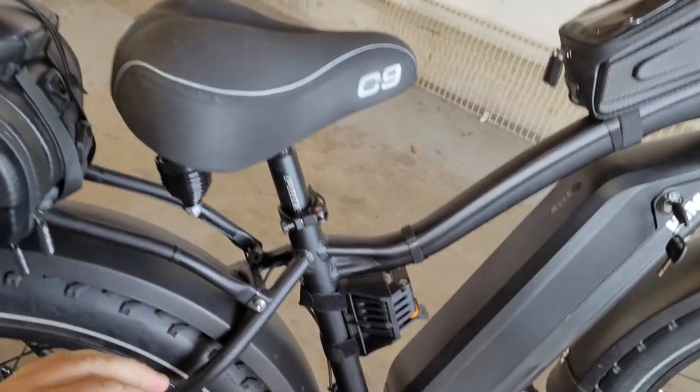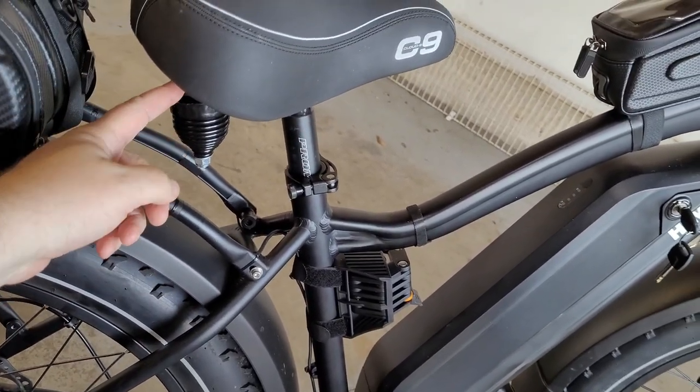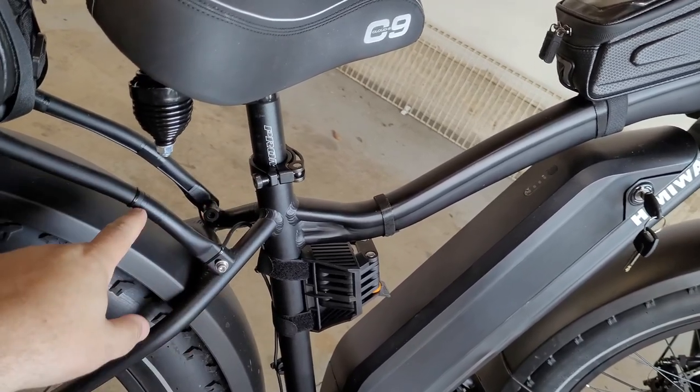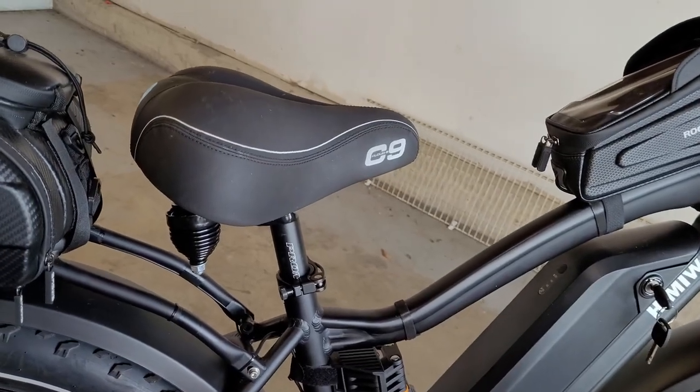If you're shorter and will have your seat down low, you might want to go with a different Cloud Nine seat model instead of the ones with the long springs, because with a lower seat position you risk chipping the paint.